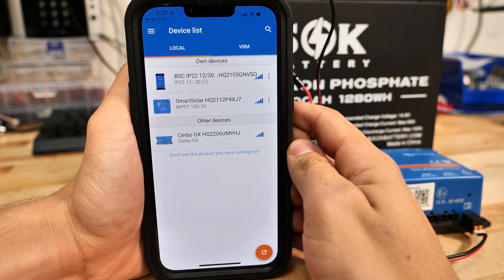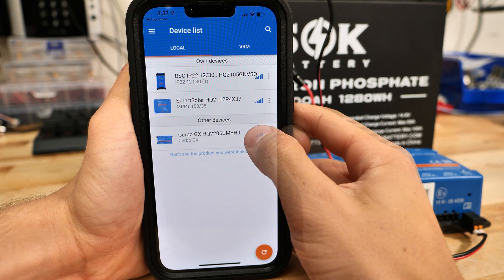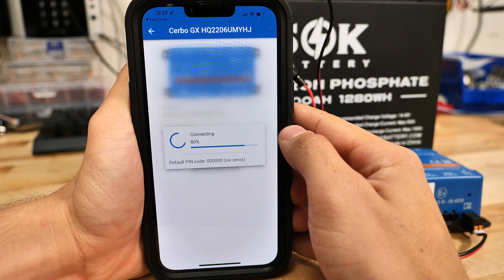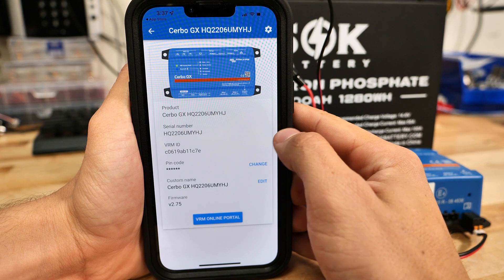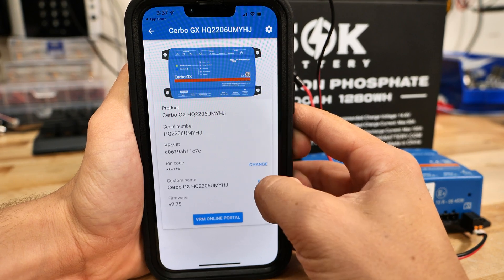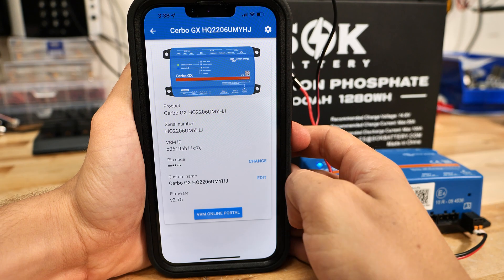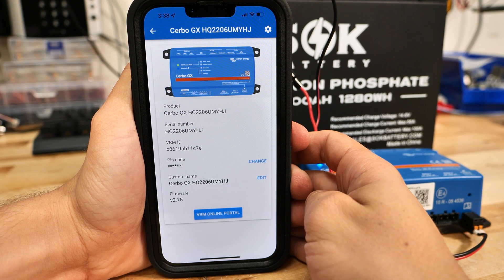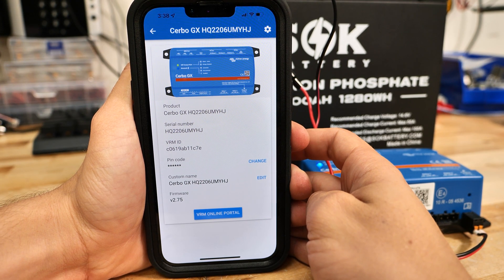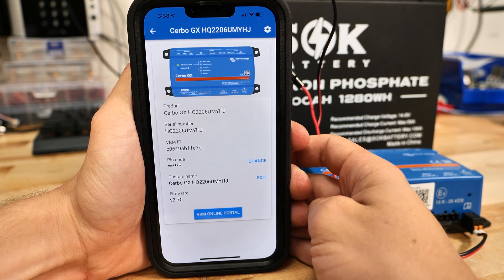Now I have a few Victron devices nearby and it's picking up on the Bluetooth of them. For example, if I touch the Cerbo GX here, it's connecting and it shows us some information. However, I cannot connect to this Cerbo GX from this alone — the VRM Online Portal button only comes into play if you've already set up the Cerbo GX for VRM Online. So why can't I connect to it?